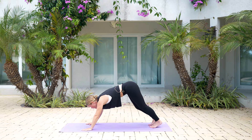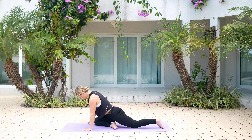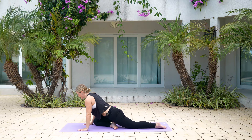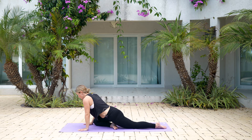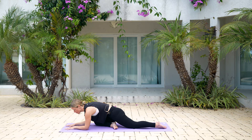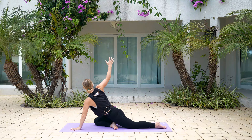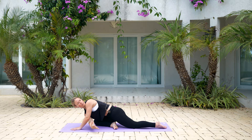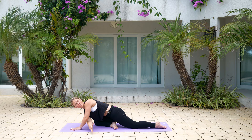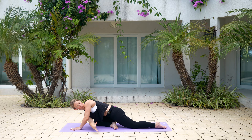Pull yourself forward, bring your right knee in towards your chest, and set yourself up for pigeon pose — right knee comes behind your right wrist, square those hips off, maybe rock from one side to the next to keep things moving. You can stay up on your hands, or come down onto your forearms. My favorite: add a twist — take that right arm, reach it up, then sweep it underneath. Right arm lifts up, back underneath. Nice work — one more time on this side. Lift those hips, come up and back into child's pose or down dog.